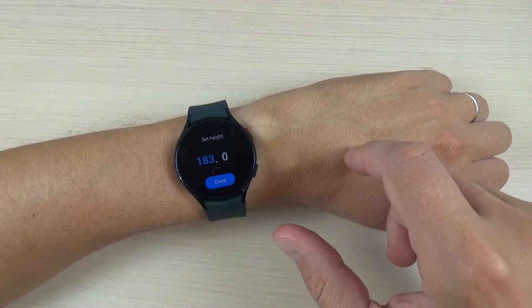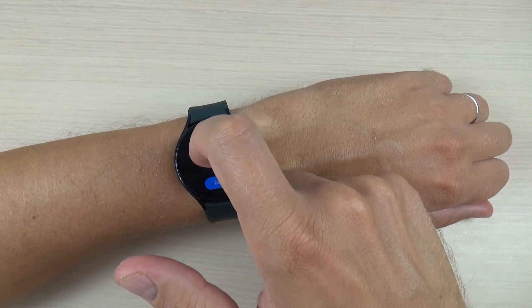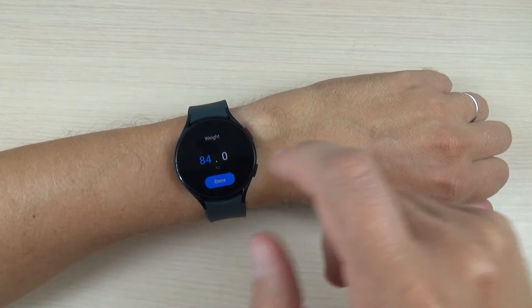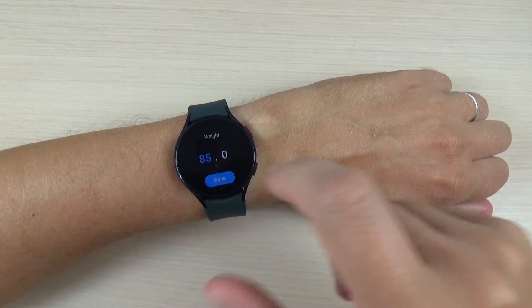I will select male and now set your height. I will select 185 and press done, and now select your weight. I will select 85 and press done again.